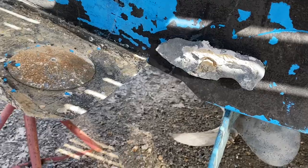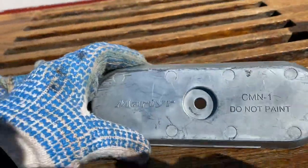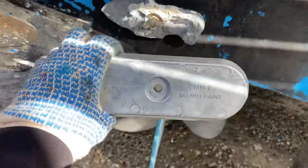After scraping up the bottom, it's time to check out the zincs. Look at that — here's what the new one looks like, and this is what the old one used to look like. These are zincs — I think they're made in Canada. I gotta undo the bolt and put the new one in.